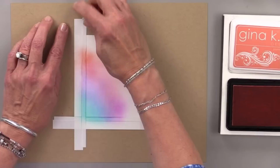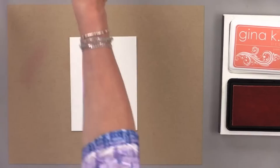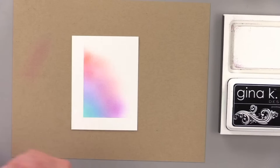Now I'm going to peel that masking magic off and I should have a nice crisp line on one side. See that? Isn't that pretty? I like the way that looks — just a little bit going in there, not going all the way to the edge. It's more of a partial ink blending look. Now I'm going to get my black ink pad and start to do a little silhouette on here.